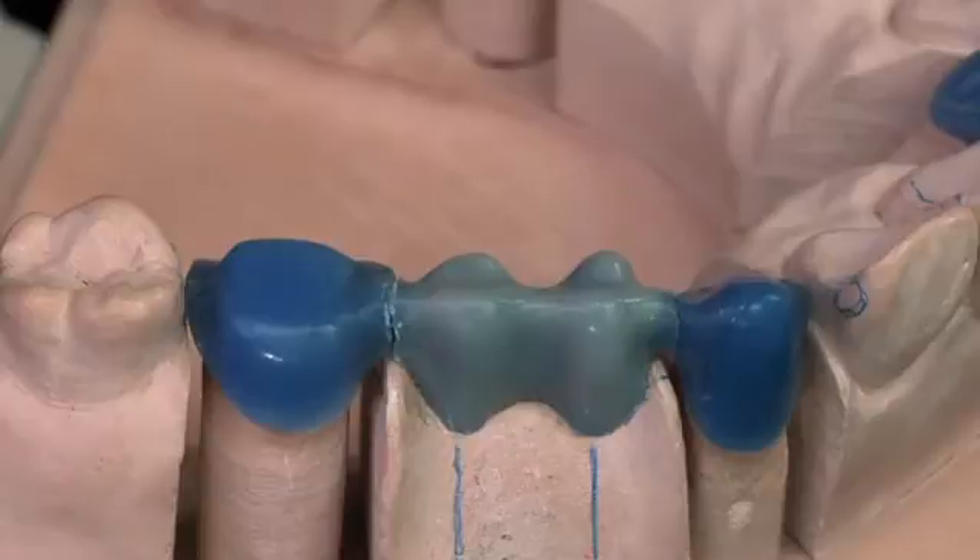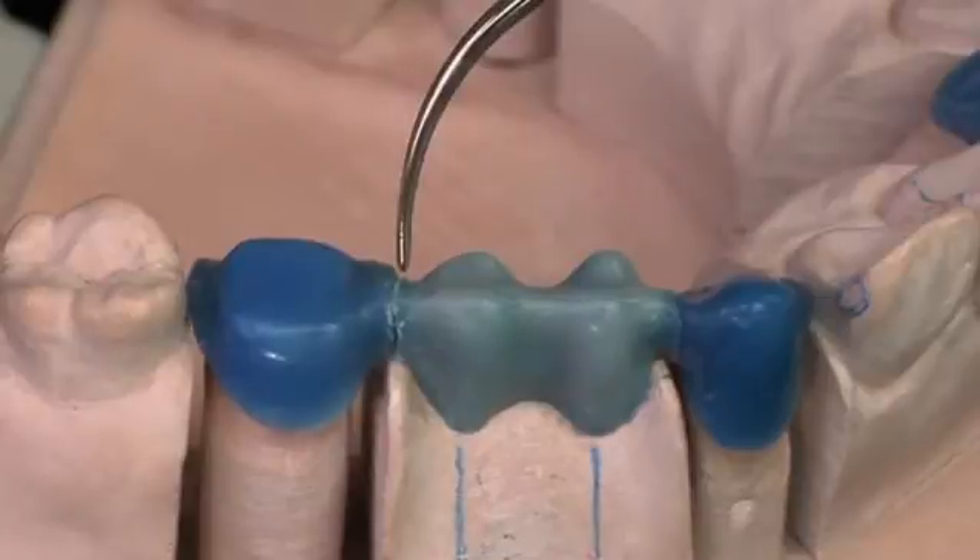I'm only going to cover one connector. I've mounted the needle tip in my Ultra Spatula and I've set the temperature so that it's just above the melting point of the wax I'm going to be using to close this connector.